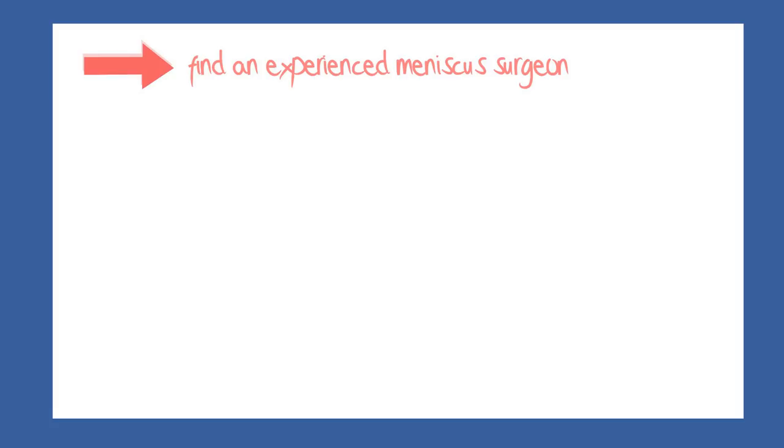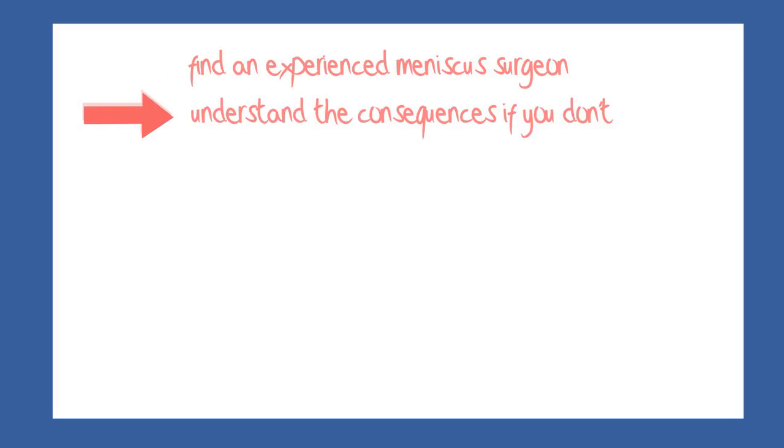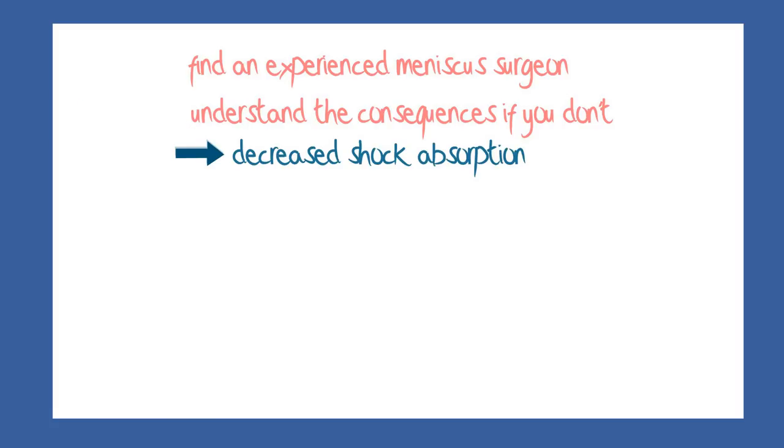There is another reason for seeking out an experienced surgeon, and that will become clear as we move to the topic of management of meniscal injuries. If you understand the consequences of untreated meniscus damage, then you will understand the management issues. We have talked about shock absorption and stability.